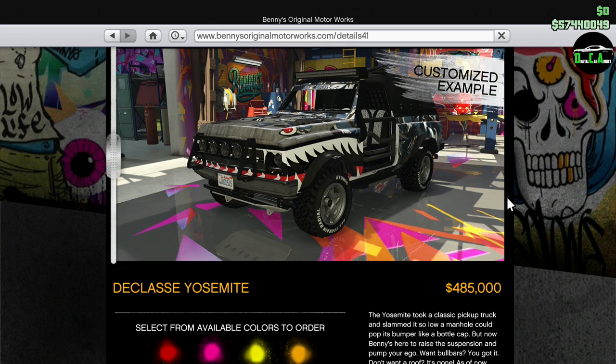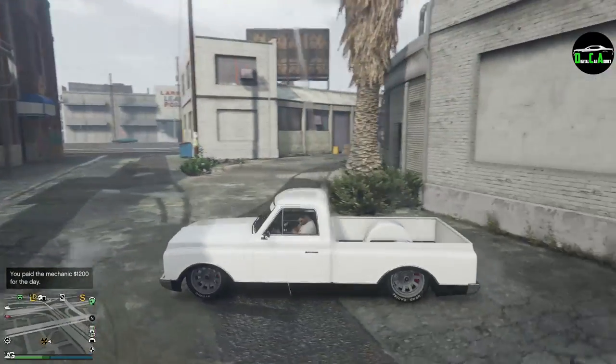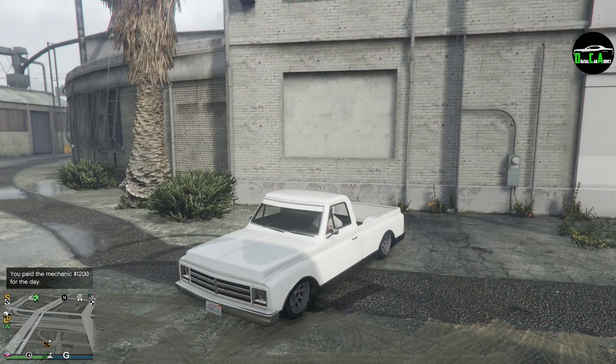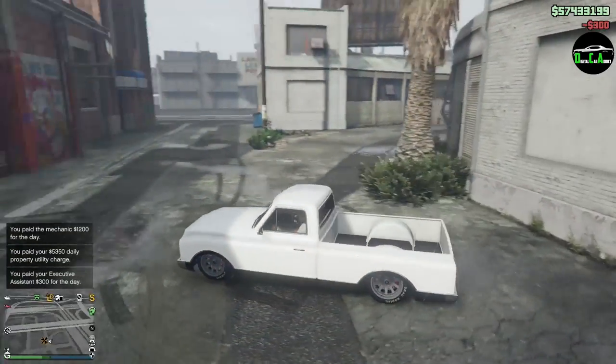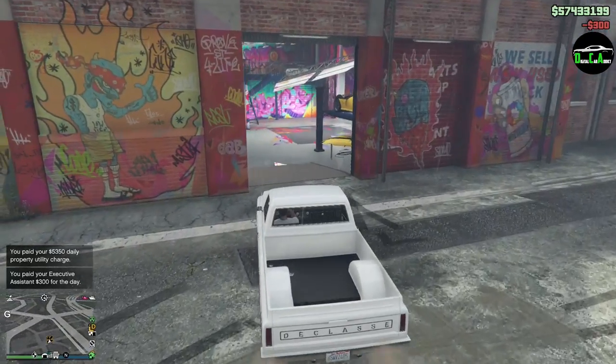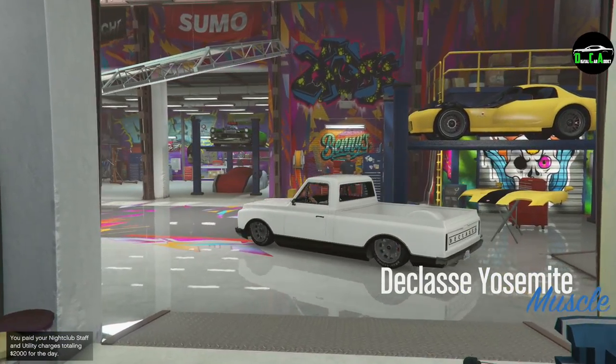I've heard it has a lot of customization, some crazy stuff, so I guess we'll see. Let's go ahead and take it into Benny's, and for those of you who don't know, the Yosemite is primarily based on the second-generation Chevy C10 pickup truck. A lot of people know that already, so let's go ahead and bring it in. Never thought I'd be bringing a Yosemite into Benny's.